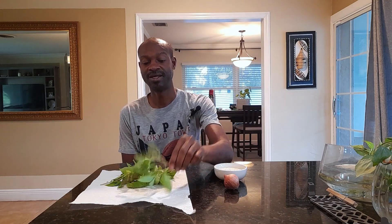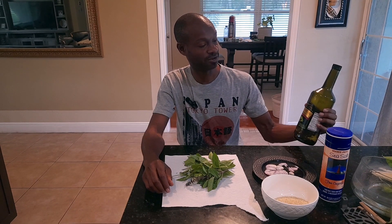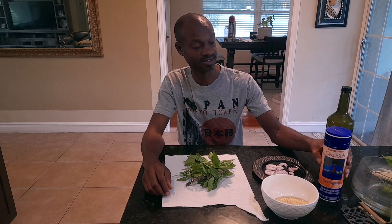It's simple to make, only has a few simple ingredients. Today I'll be using sesame seeds — I'm going to toast these — shallot, some fresh basil, olive oil, and some sea salt.